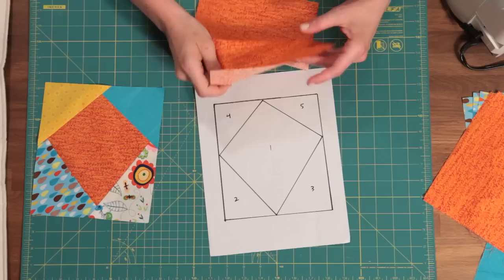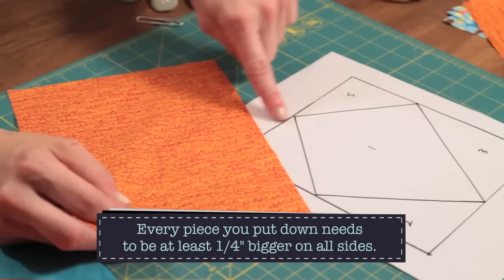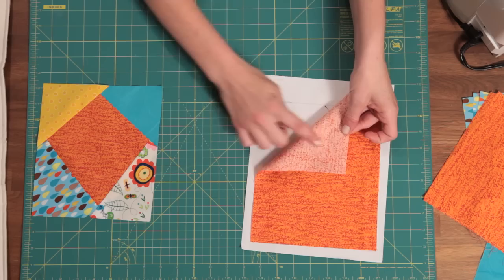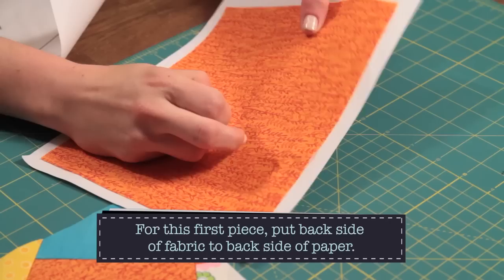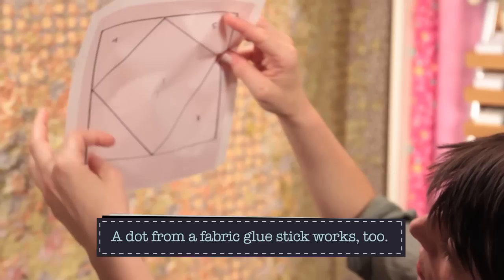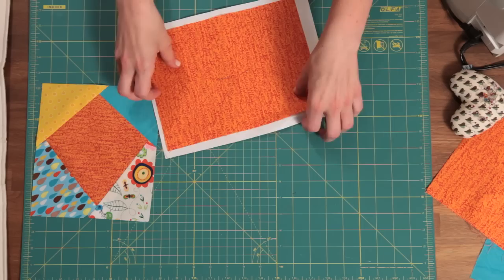Get a piece of fabric that is at least a quarter inch bigger on all sides than the piece you're putting down first. This orange is definitely bigger than the kite shape on all sides. You want a lot of extra fabric, especially when it's your first time. Flip your paper over, cover the shape with your fabric — back side of the fabric to the back side of the paper — and pin it in place. You can also use a little spot of glue to keep it there. Hold it up to the light to make sure you've got it covered; we've got tons of fabric on all sides of our kite shape.